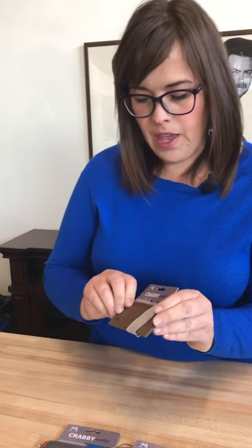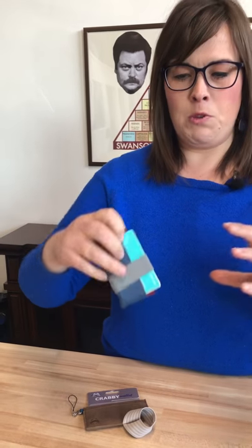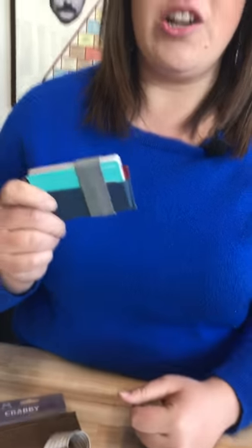I want to show you how this works. I've actually brought my own Krabby wallet. When I started using it, I was carrying around my purse with all my cards in one of those big clunky wallets, and I hated it. Ever since I started using my Krabby wallet, I don't even carry a purse anymore. I counted and I had 13 cards in my Krabby wallet — it says it fits 1 to 10, but I had 13.